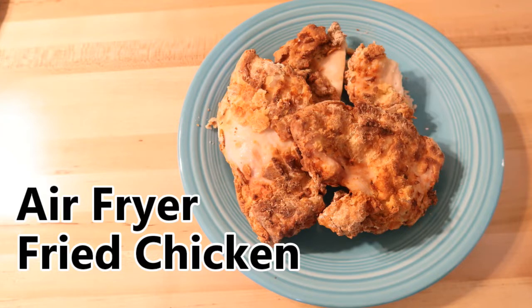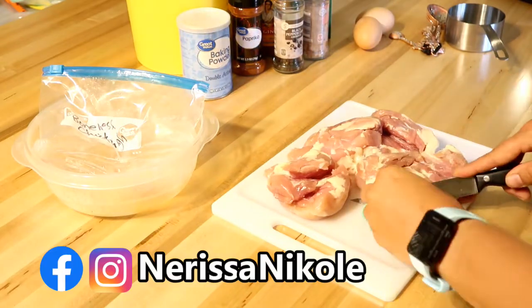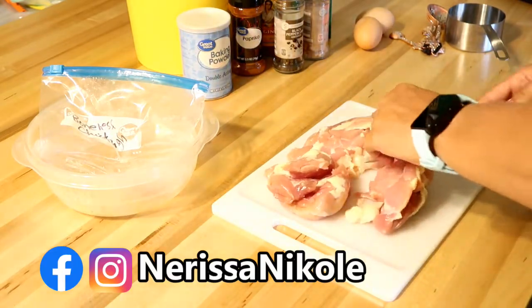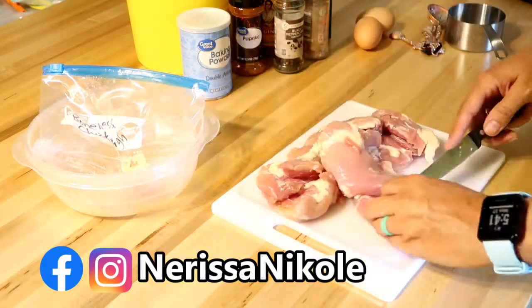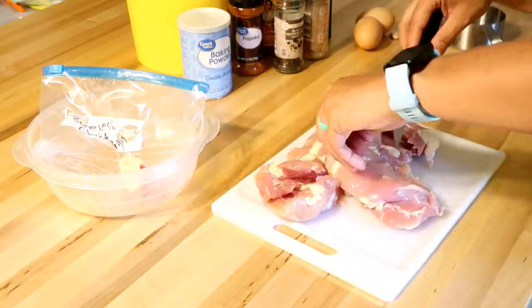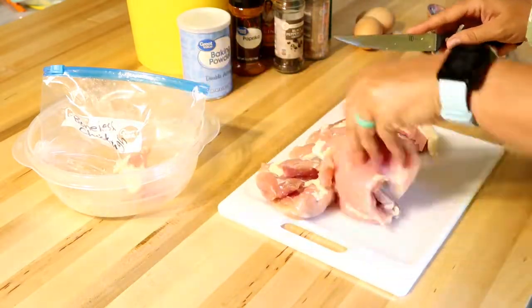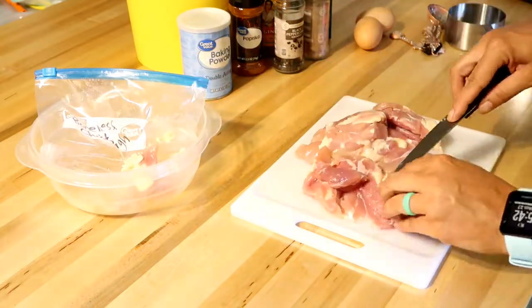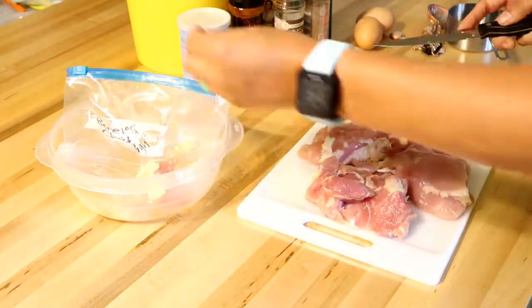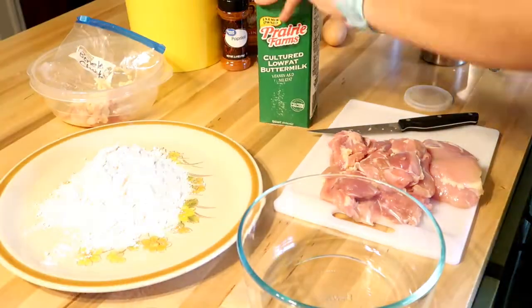I was a little skeptical about trying fried chicken in the air fryer, but I have to be honest — it actually was pretty good. When following this recipe there are a couple of things I would do differently, and I'll share that as we go. I decided to use chicken thighs — I had boneless skinless chicken thighs in the freezer that I needed to use up. I'm just trimming off some of the fat.